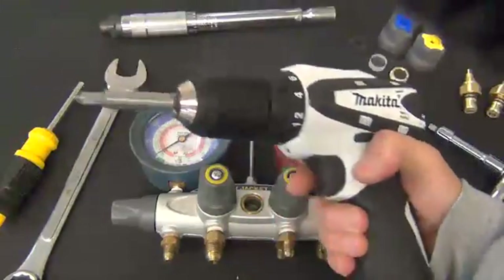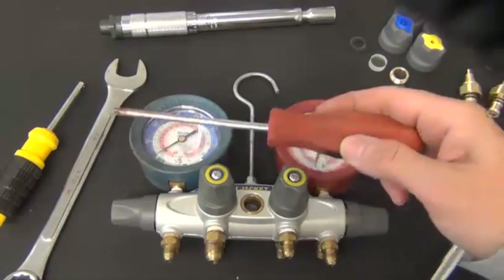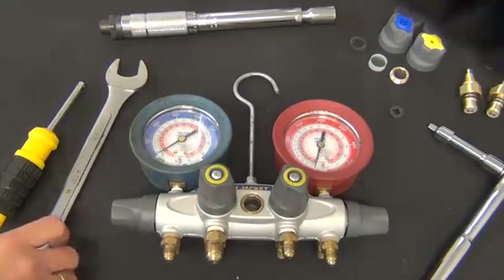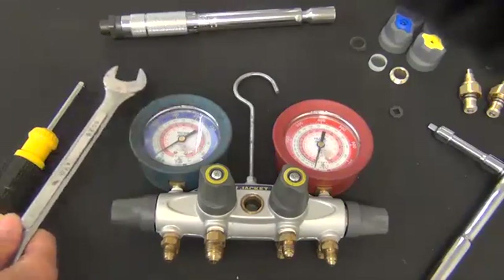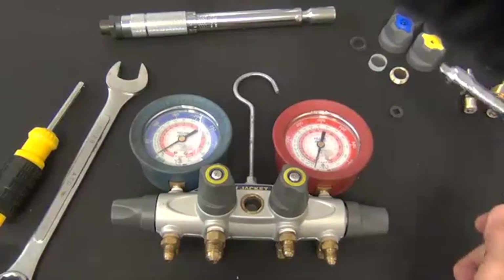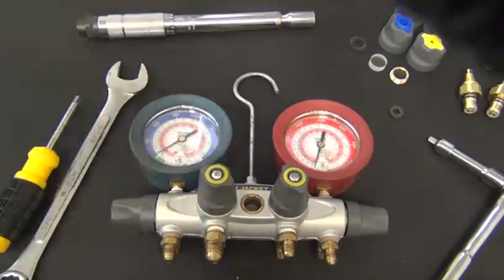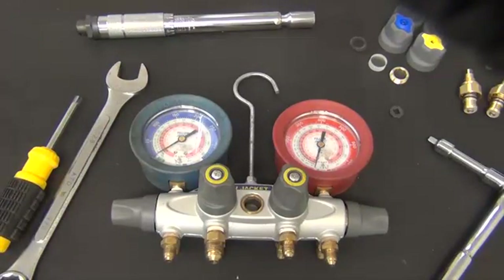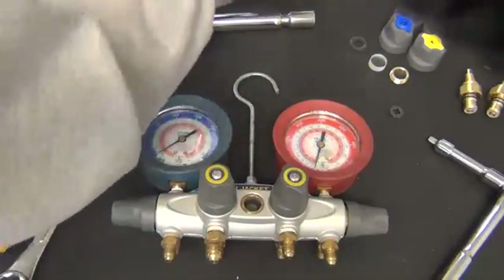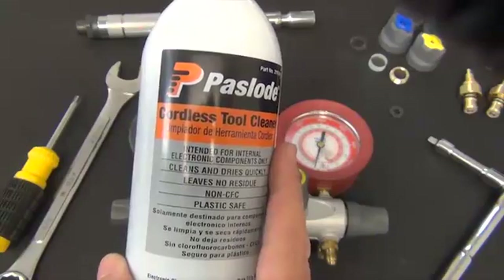You will need a screw gun with a Phillips tip on a low torque setting, or a standard Phillips screwdriver. You will need a crescent wrench or a seven-eighths wrench for the retaining nuts. A quarter-inch socket or a torque wrench for the sight glass tool. Optional is a Kayana dust remover and also an aerosol Kayana pass load cordless tool cleaner that you can pick up at your local home improvement store.